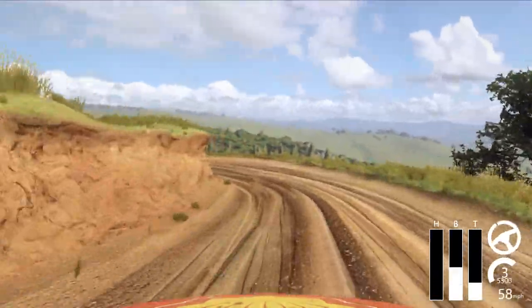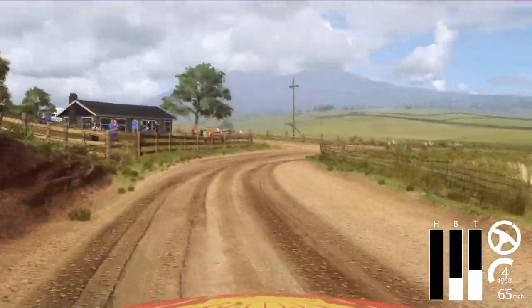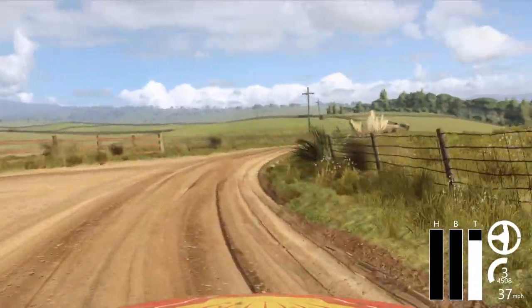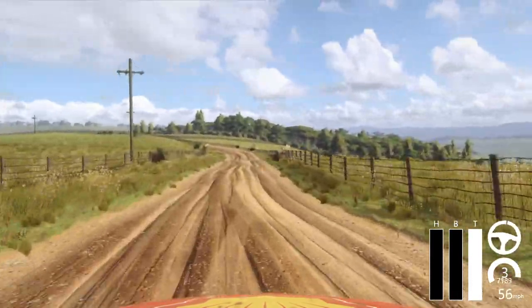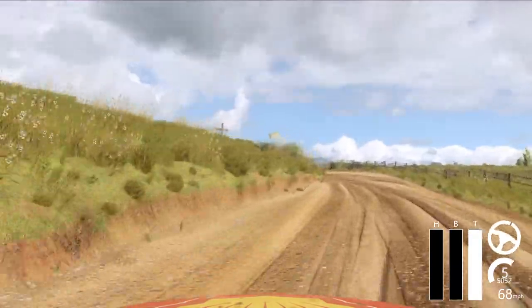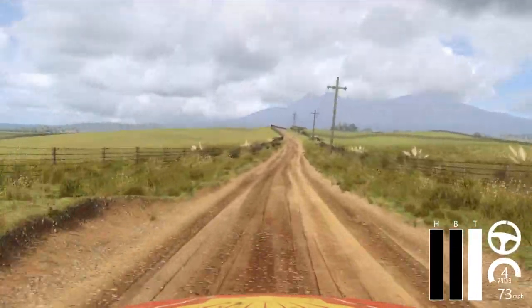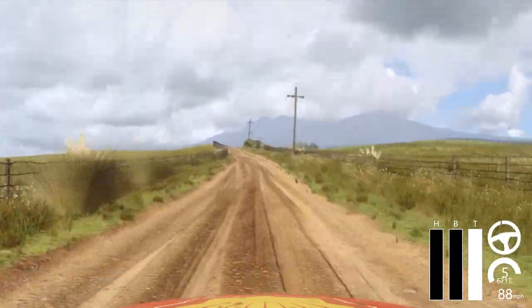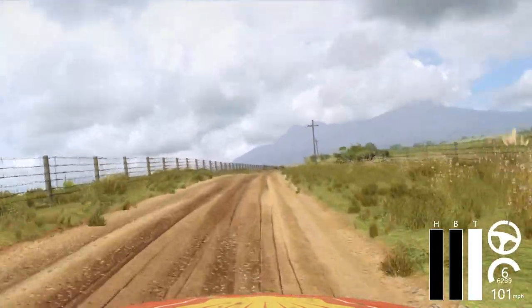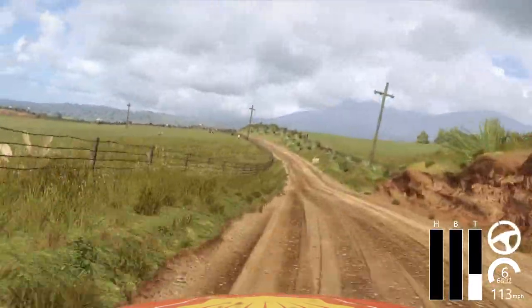30, turn, 3 right tightens. 50. 4 left extra long tightens. 150, 50. Flat left. Flat right over crest long, 30. Flat left. Slow, 6 left over crest, 30, turn, 1 left.